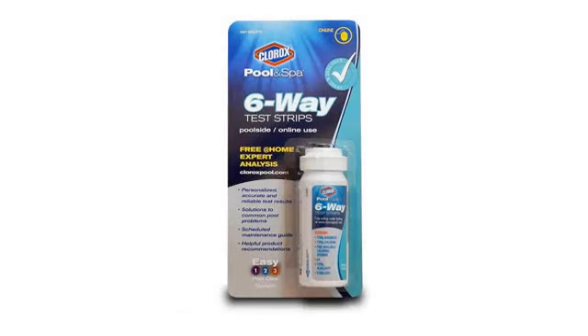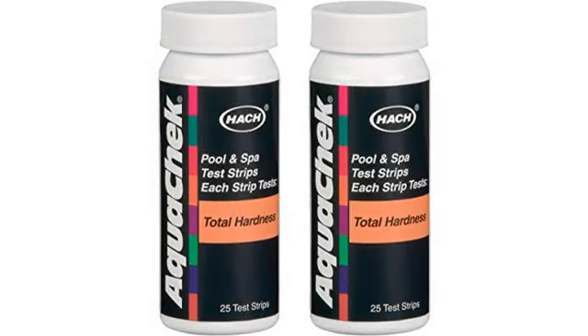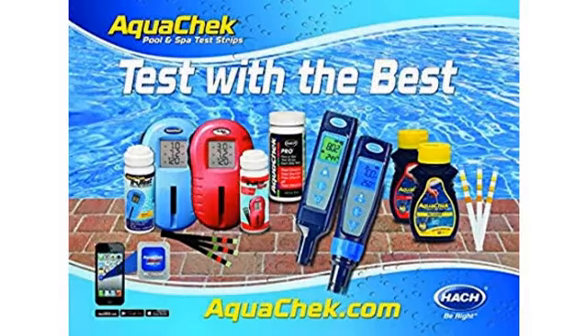The sodium chloride test measurement range is 390 to 7,200 ppm, which is more than enough considering that the recommended level is 3,400 ppm for a salt water pool. The test is super easy and quick — 3 to 4 minutes.